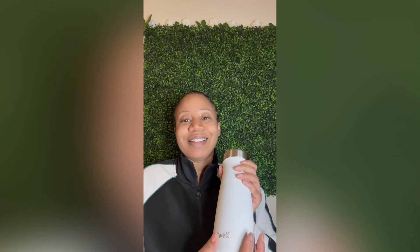What I rock with is a S'well. That's what I rock with. When I first got this, I did a test — I put some ice in the cup and left the top open overnight, and when I woke up the next morning the ice was still whole. Whole, with the top off. That's how you know you have a good product.